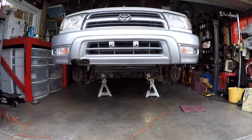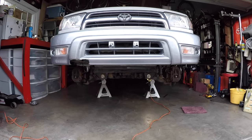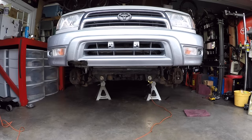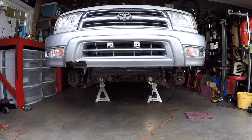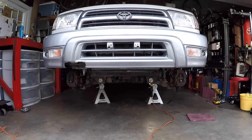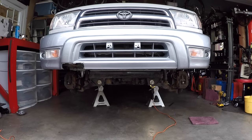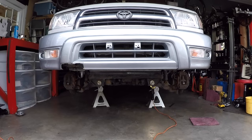We currently have the front end of the vehicle jacked up and supported on six-ton jack stands on both frame rails, and we have the front tires off. We have the factory skid plates off as well, though for this job you really don't need to — we just have them off because we're doing some other work after filming. We have the parking brake set and as a backup we have one of the rear wheels chalked fore and aft so the vehicle is not going to roll and potentially fall on us.